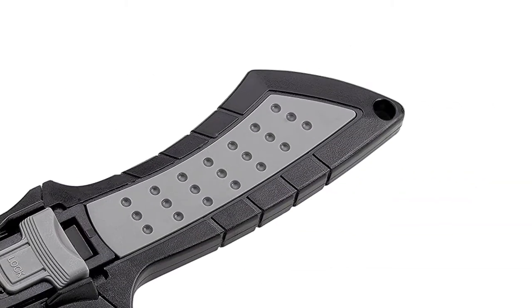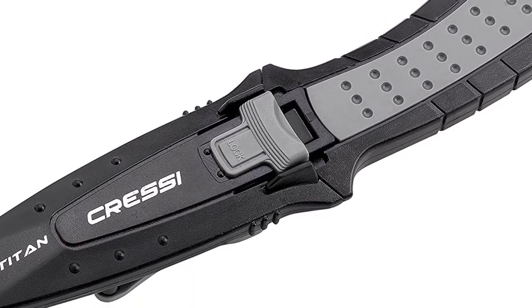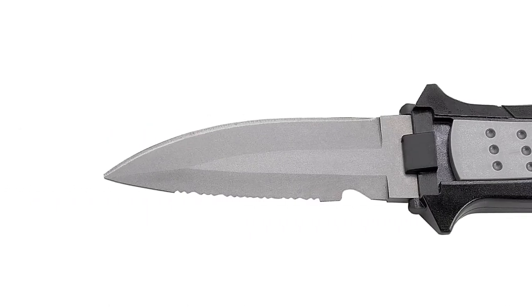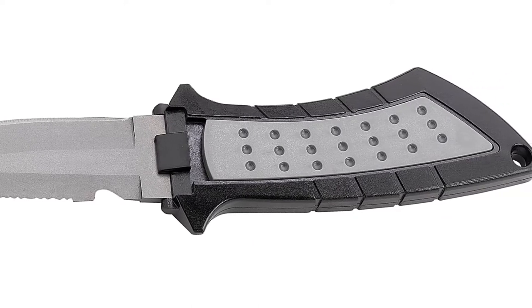The compact size allows it to fit onto your arm or even clip onto your weight belt, keeping it close by easier than ever before. The blade of this knife features a line cutting notch that is great for cutting small ropes or fishing lines. The non-slip handle provides a soft and comfortable grip with finger moldings.